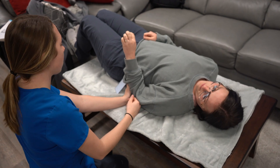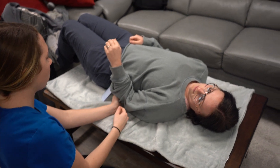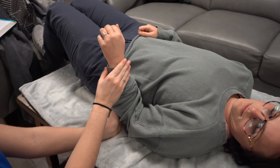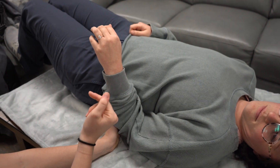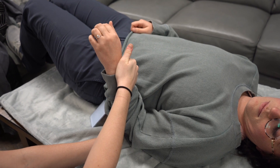This is the pronator quadratus. Kennedy is going to put her elbow towards her side and I'm going to support down here. Her wrist is going to be in pronation and I'm going to apply pressure towards supination.